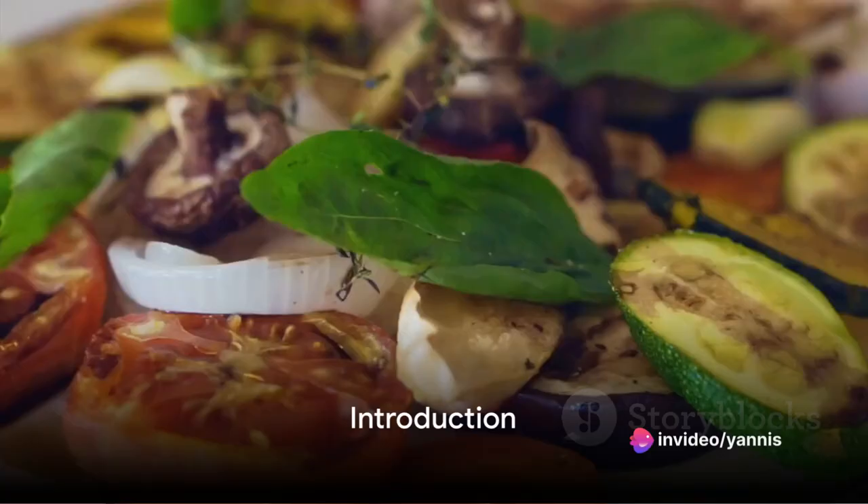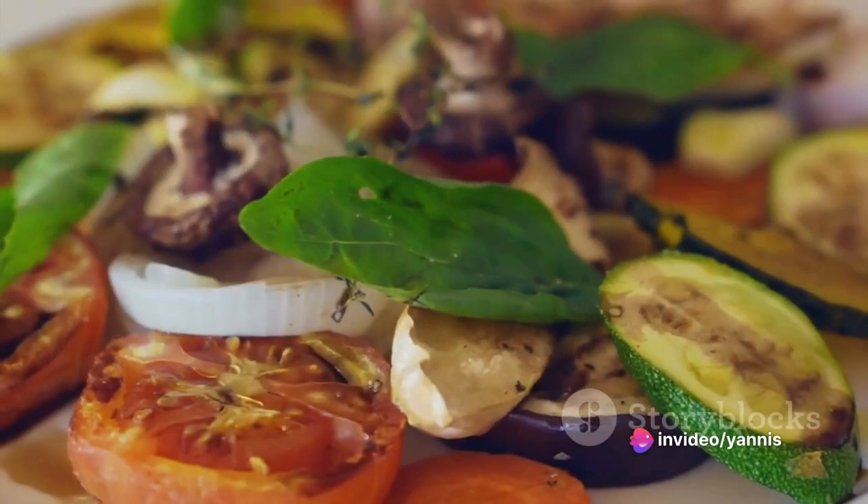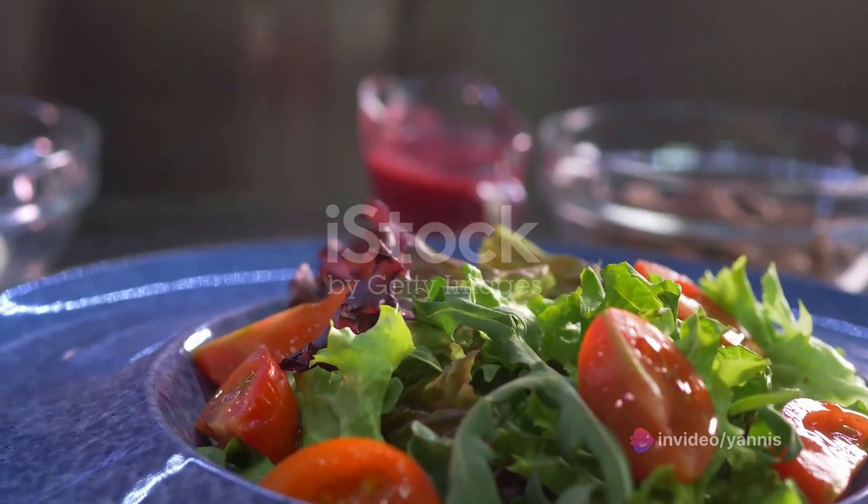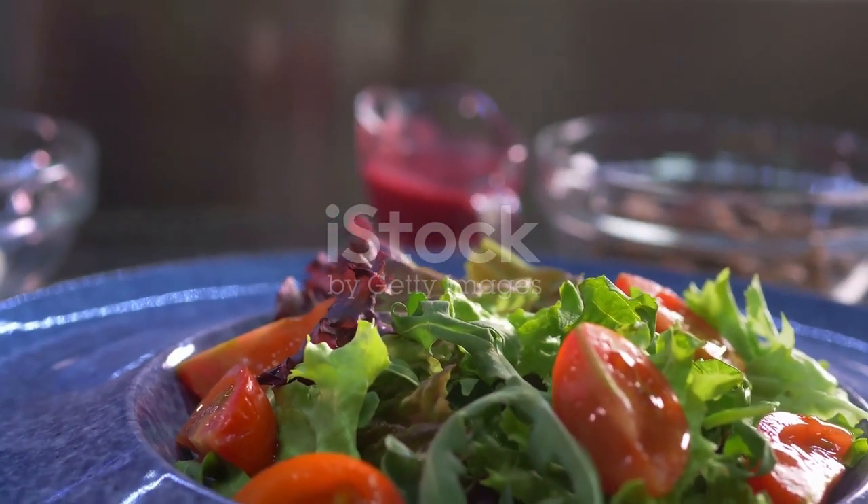Hello everyone, welcome to our channel. We're presenting a dish today that's a dream for every fitness aficionado — a nutritious explosion of flavors. We introduce the grilled vegetable quinoa salad.